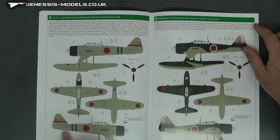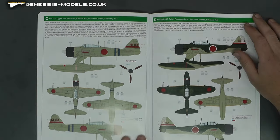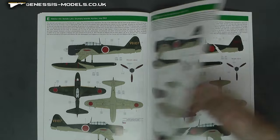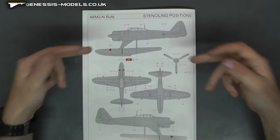Several markings coming along — we have a nice camo version if you want to do something a bit more advanced with your spraying. There are about seven or eight markings, quite a few there. Then we have our stencils on the back.